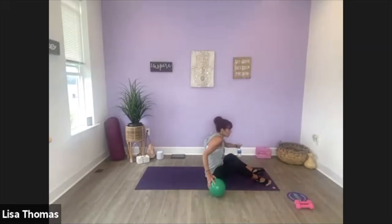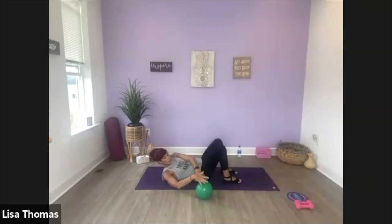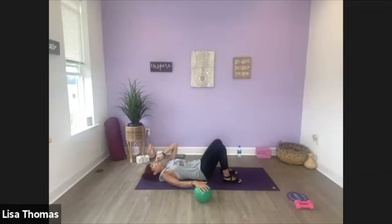Feet flat, knees bent. Ball will come underneath of your right hand, your other hand behind your head, and press your lower back to the ground. Really press this right hand onto the top of the ball, and we're going to twist here over to that side — you're going to roll the ball away and pull it in. Twist and center. Last four: four, roll, pull back. Last one. Rest your head down.